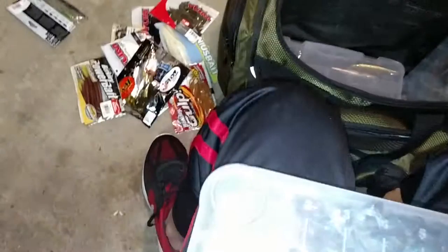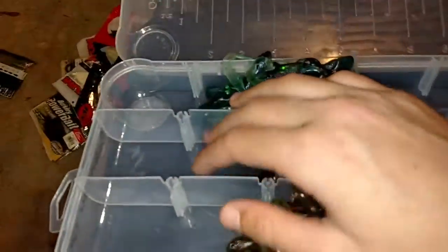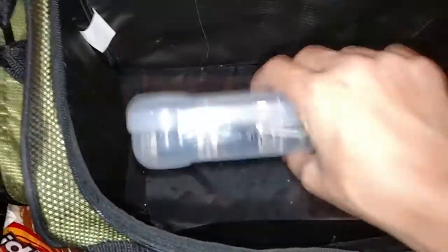I have more plastics — this is basically just stuff that I throw in the box. I have banjo minnows and some more miscellaneous stuff. I've also got a box full of salamanders that I used down by my dam — different colors, varieties, and sizes. I used these with Baitmate and they were great.